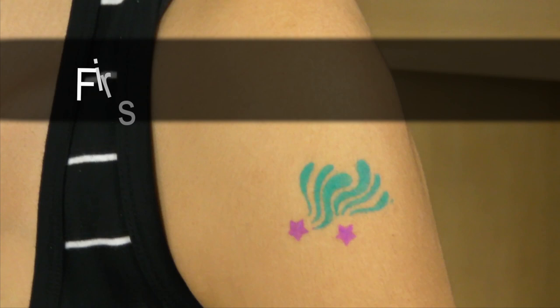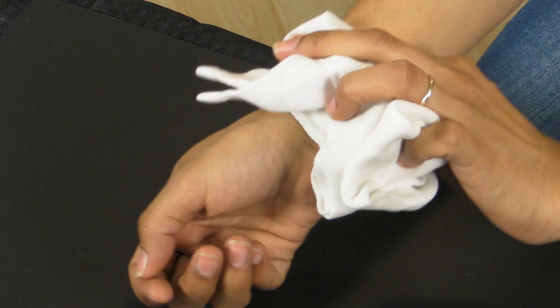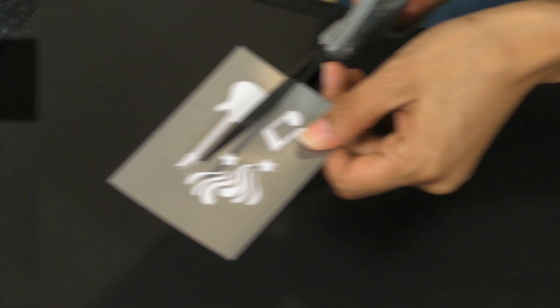Before you get started, make sure to test it on your skin. If any irritation occurs, just discontinue your use. When you're ready to create, always thoroughly clean and dry your skin area where your design will be applied, and do not apply any lotion after you've cleaned your skin.